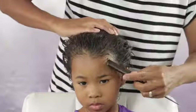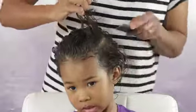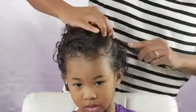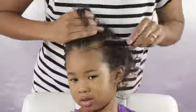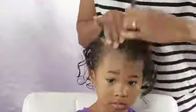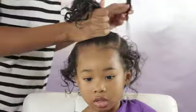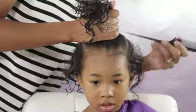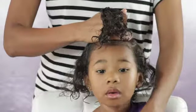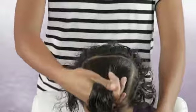Now I'm going to create a part right around the arch of her eyebrow, and do the exact same thing on the other side. Then I'm going to create another part going across right on the top in the middle of her head, and it's going to connect those other two parts and create like a box part.